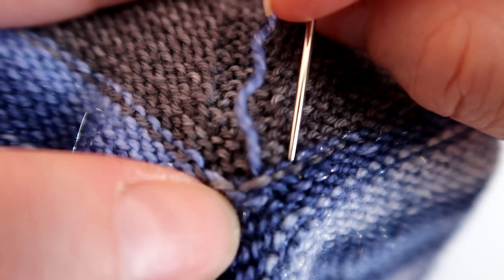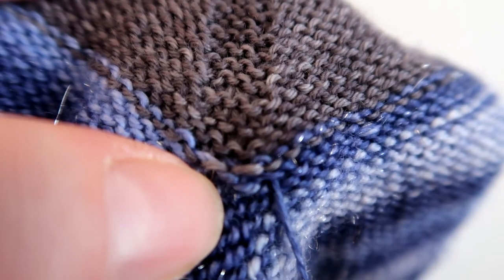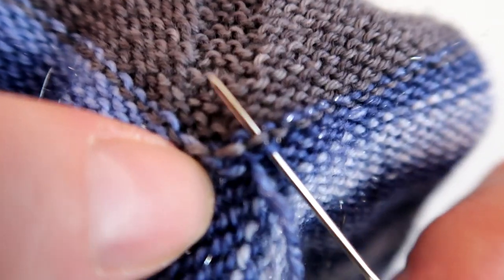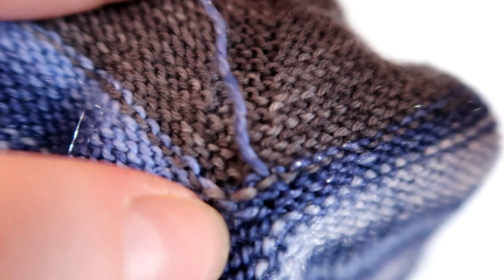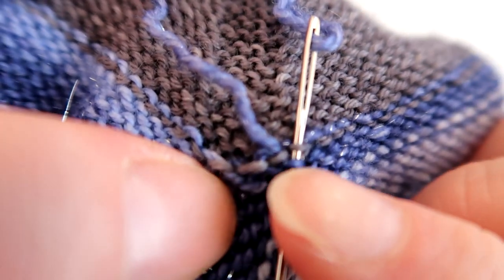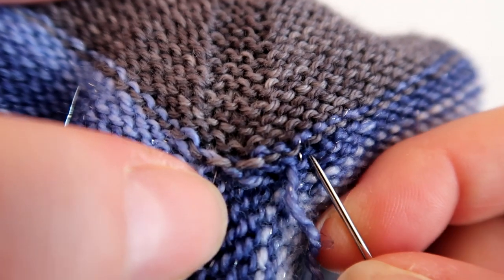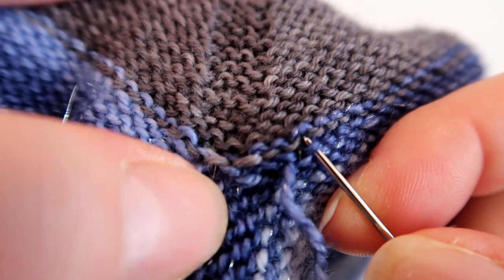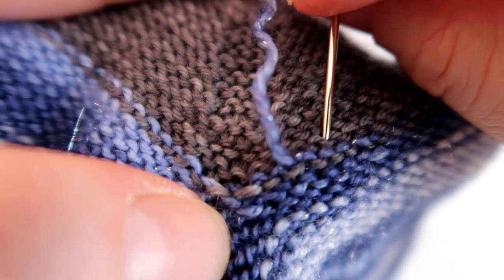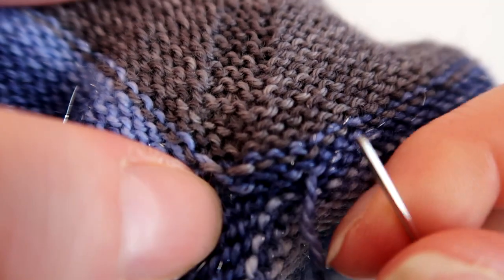It won't be exactly the same as a standard duplicate stitch, but you're making that same action so that it's not just a straight piece of yarn — it's weaving through the fabric so that it's still stretchy. You can see how I went up through those two and then I'm coming back down there, and I'm going to continue to work across, doing that same movement, and it leaves a nice neat finish.